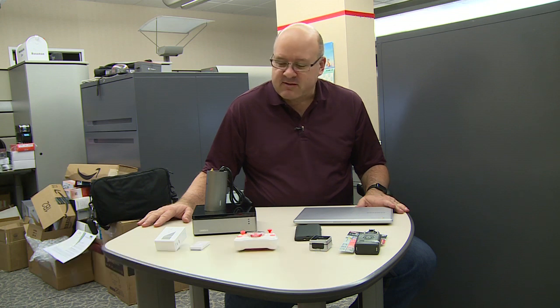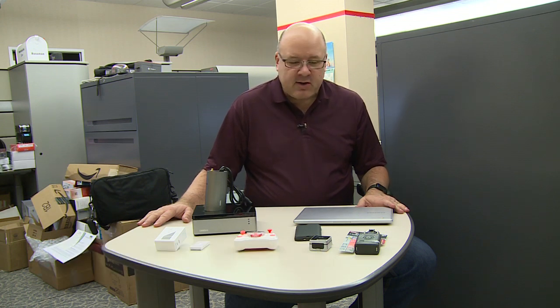Hi, this is Jim Rossman with the Dallas Morning News and it's time for the second gift guide. We've amassed some more presents for the techies on your list. I think we've got a pretty good spread here.